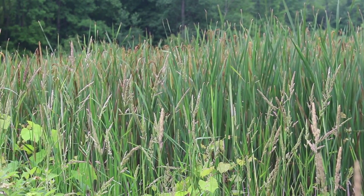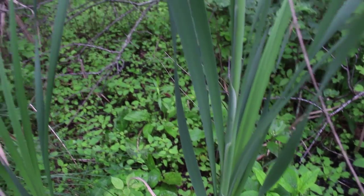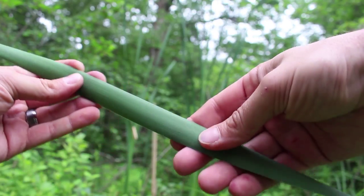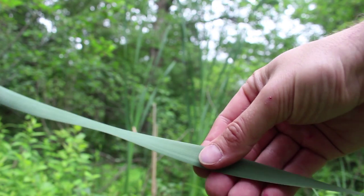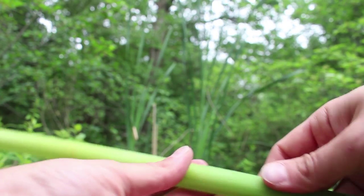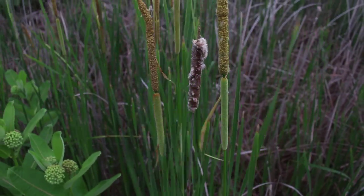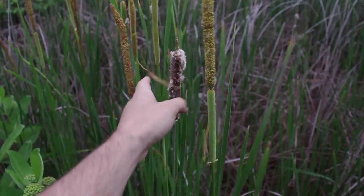Cattail is super easy to identify. First of all, you're looking for these tall leaf clusters growing right up out of the ground. The leaves are just one long, smooth leaf pointed at the top, and as they go down, they get lighter and lighter in color until you get to sort of a white base. Another thing you're looking out for are those very characteristic brown hot dogs sticking up out of the top.